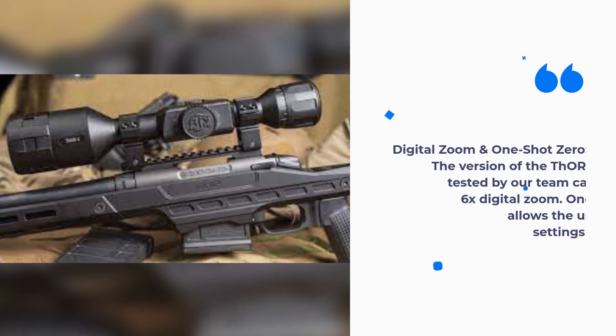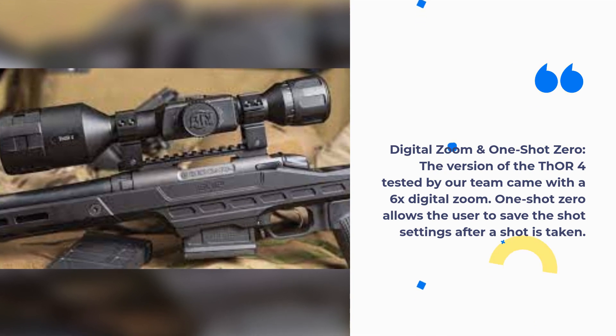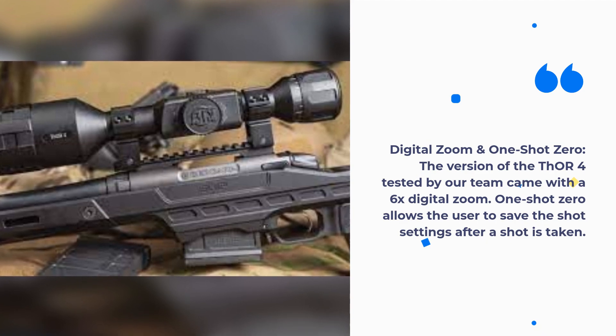Digital Zoom and One Shot Zero: The version of the THOR 4 tested by our team came with 6x digital zoom. One Shot Zero allows the user to save the shot settings after a shot is taken.